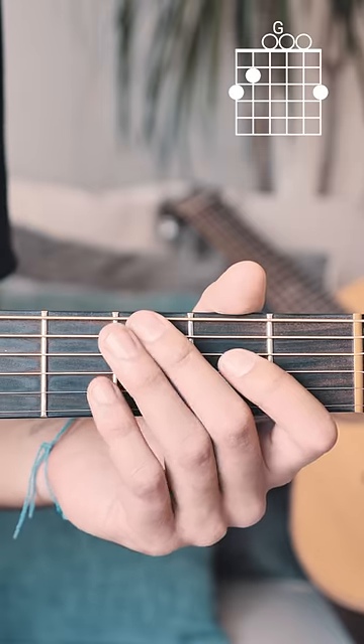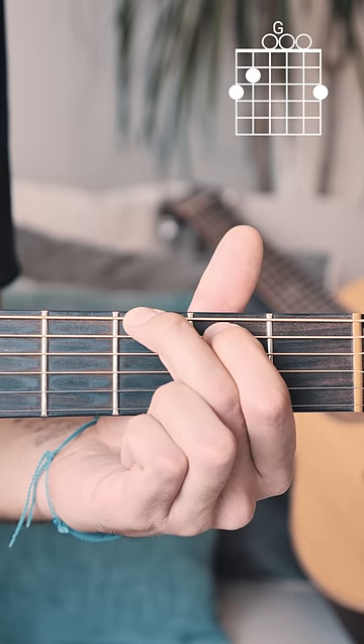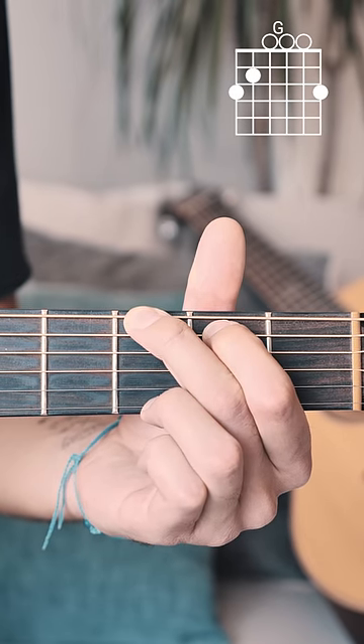Here's how you play a G chord on guitar. Start by putting your middle finger on the 3rd fret of the low E string, your pointer finger on the 2nd fret of the A string, and your ring finger on the 3rd fret of the high E string. Strum from E string down.